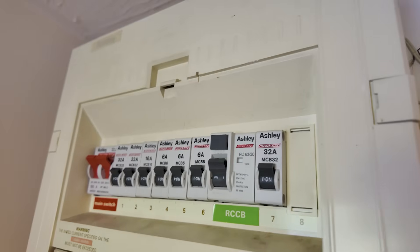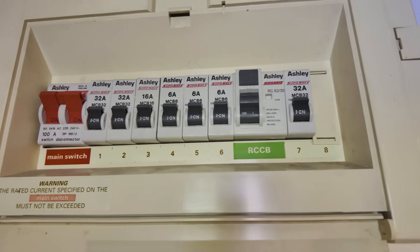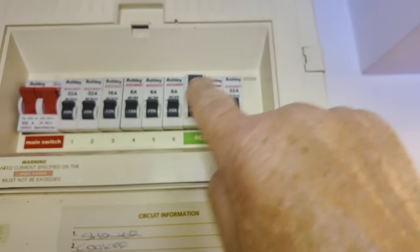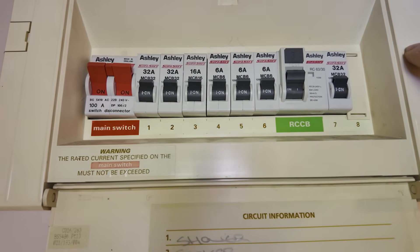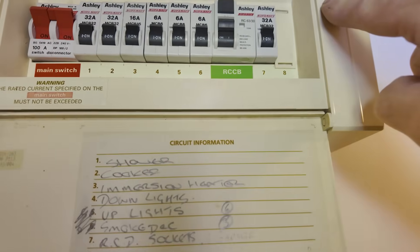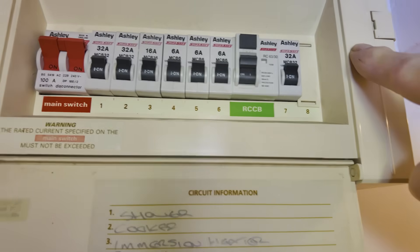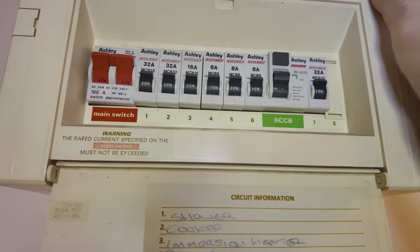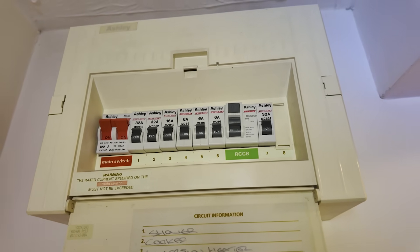I'm thinking about this board now. The only thing that may actually have RCCB protection is this one - in other words, none of these are protected by it. All it's doing is protecting what's to the right of it, so that means the shower is unprotected along with all the other things. I'm not sure about that, but I'm not going to take the cover off - that's an electrician's job, not mine. He's been quite happy living with this system, so all it needs is a new kettle - which is no bad thing, saves a few quid.